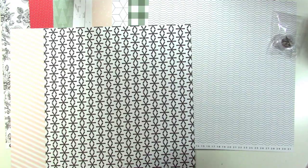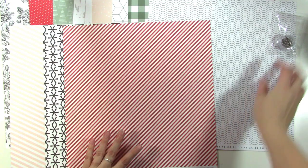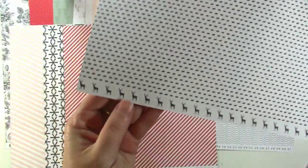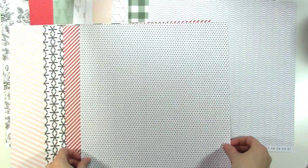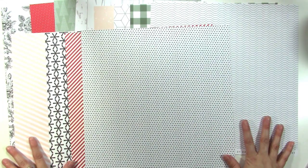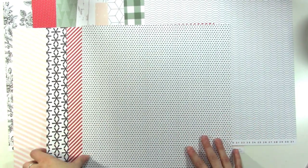Then we have this gorgeous candy cane stripe, which I love — who doesn't love a good candy cane stripe? The back of that is kind of a diagonal dash. And then we've got deer on the bottom. Looking at these papers, they're not overtly Christmassy, but they have that feel. The embellishments are what's going to take it really Christmassy, so you can make it as much or as little as you want.